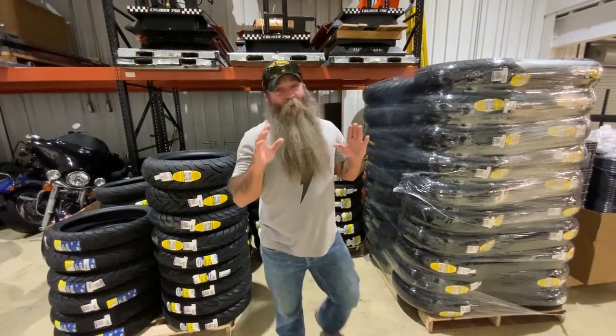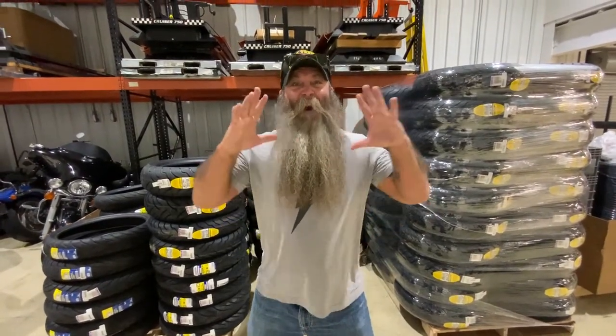Okay guys, this is something that we talk about all the time and that is tires. I'm gonna show you how our tire held up on the Great Escape over 12,000 miles with a Dunlop American Elite.